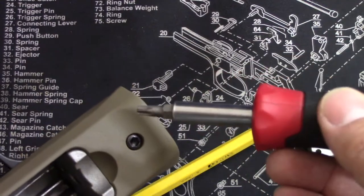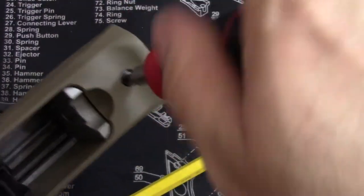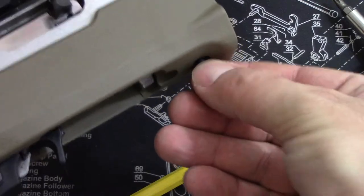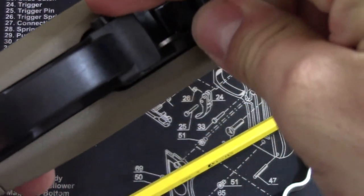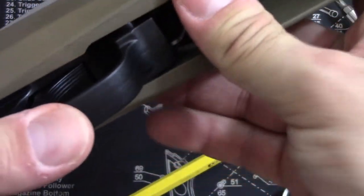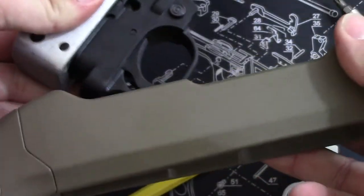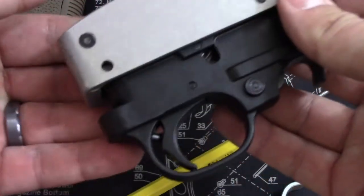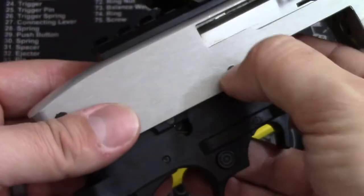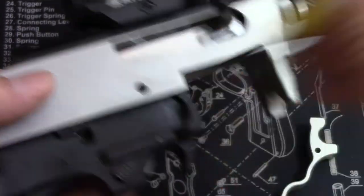First step: take your properly fitted bit and unscrew the main screw right here holding the receiver into the stock — it does not have to come out completely. Go ahead and take your cross bolt safety, line it up right in the middle, and then slide out the receiver. Be careful as you slide this out because there are pins in here that usually don't have any tension — you want to take out two of these pins; it's just a little easier to work on just the trigger group rather than hold the whole receiver.